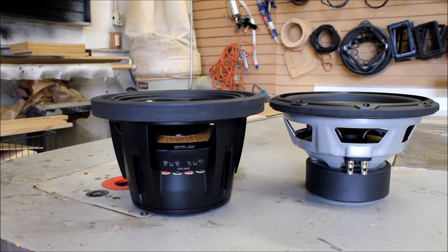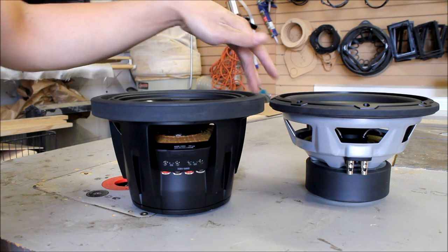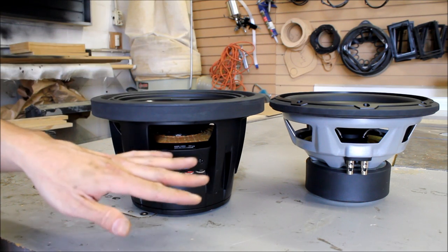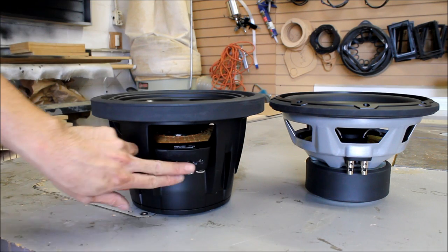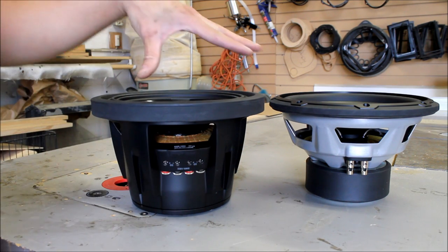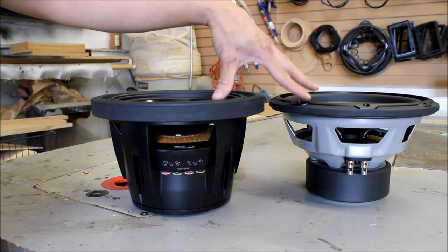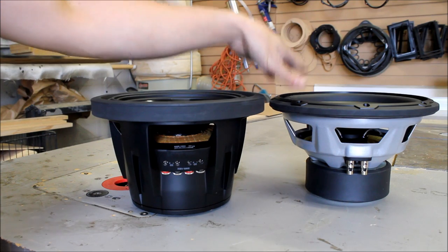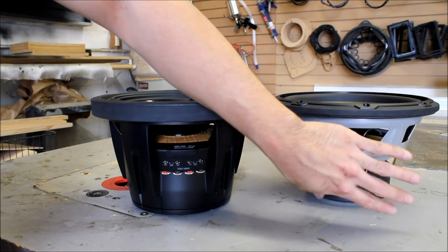For both enclosures I showed you, they're both single woofer enclosures. You have to keep that in mind because with only one woofer you have choices to make when it comes to what style woofer you put in. By style I mean single voice coil versus dual voice coil. There's another video for this, but what you need to keep in mind is when selecting your woofer you have to make sure you're getting the power rating right but also getting the load right — this particular woofer is only a 4-ohm load.